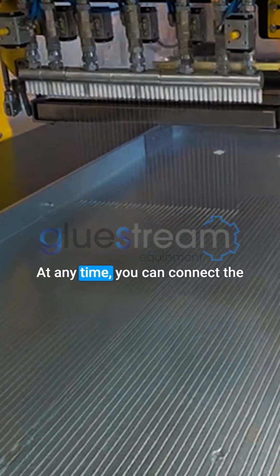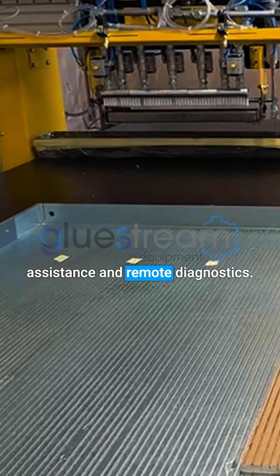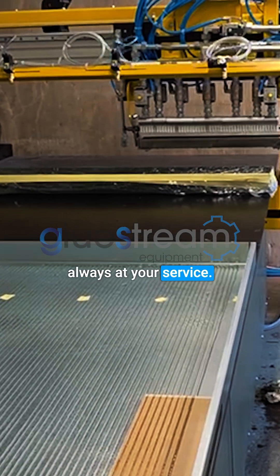At any time, you can connect the machine to the internet and reach our office for technical support, assistance, and remote diagnostics. We look forward to helping you streamline your production. The GlueStream team is always at your service.